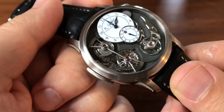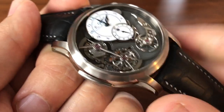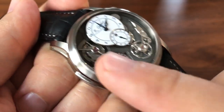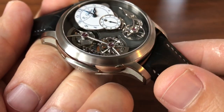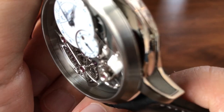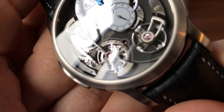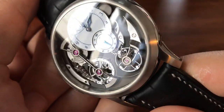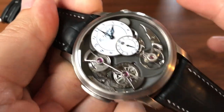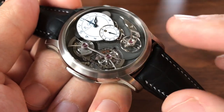If you look at my Breguet Tradition Tourbillon review, you'll see a pretty traditional chain and fusée with the big cone that the chain wraps around. Romain Gauthier instead uses a snail cam and has built a totally unique chain. The chain itself has ruby bearings all the way through — you can see the purplish-red centers. The entire thing is tiny, high-black-polished parts with ruby bearings in between. It is an incredible work of art.